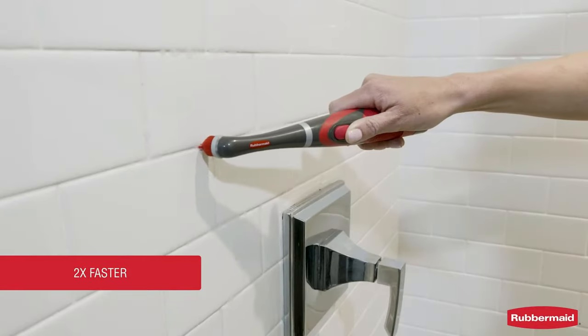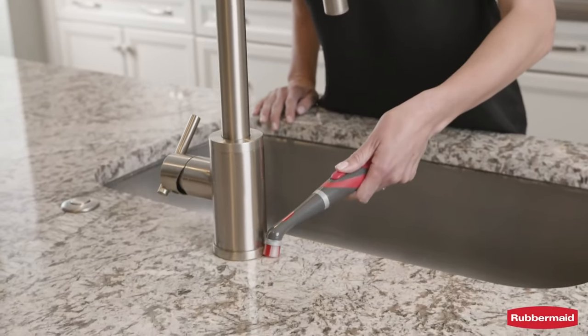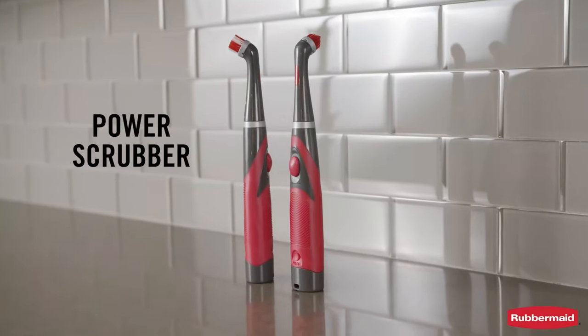Say goodbye to tedious manual scrubbing and hello to effortless cleaning. Water-resistant and lightweight, this scrubber is built to withstand the demands of everyday cleaning tasks.